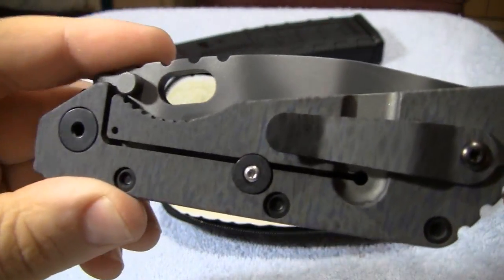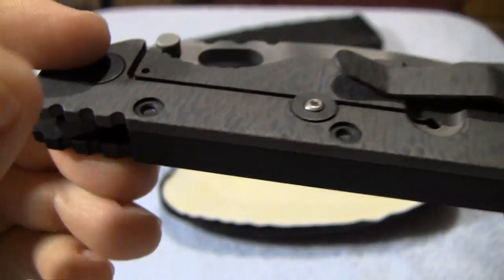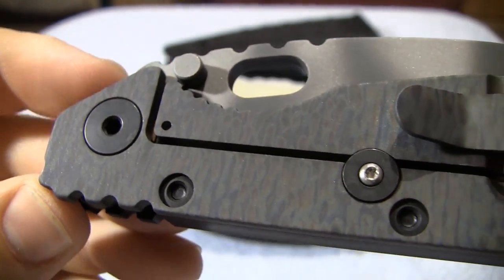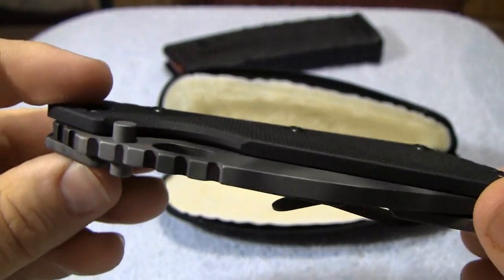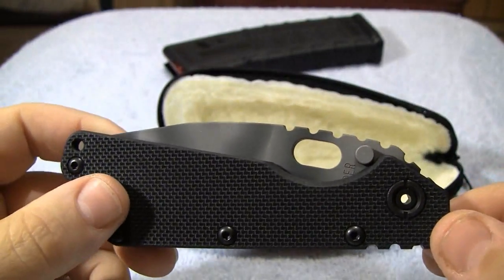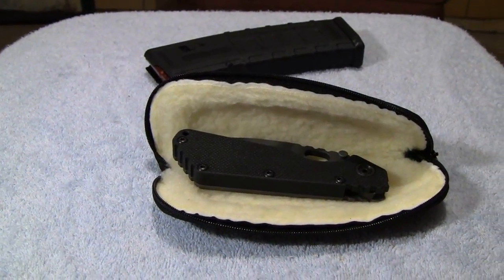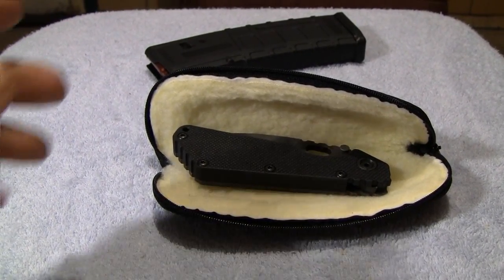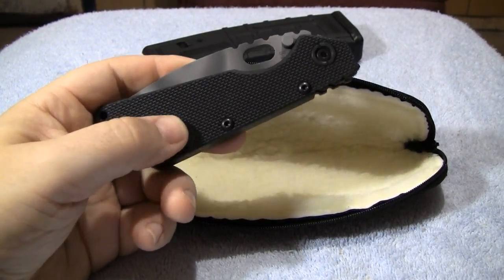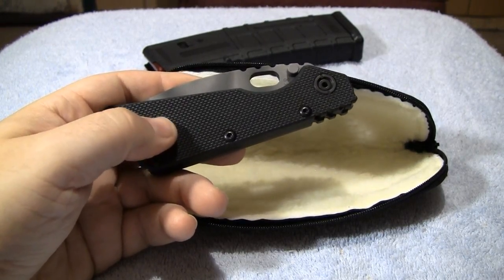Okay, here it is. This is the Strider SMF. It's a little bit bigger than the SNG. I'm going to go over the specs, show you close-ups, and try to get a lot done in this video. The SMF was first developed for the first SOCOM unit of the United States Marine Corps. It was the first knife issued to an individual Marine Corps unit in over 60 years, and the first tactical folder ever issued within the United States Marine Corps.